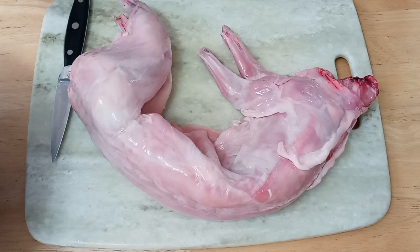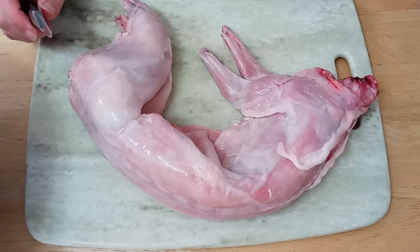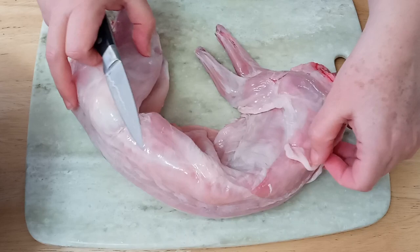I'm going to show you how to do what is considered the classic six-part cut on a rabbit. Now it's kind of misleading, because there's more — you actually end up with what we call six and some bonuses. Basically, you're going to start with the rabbit laid on its side.